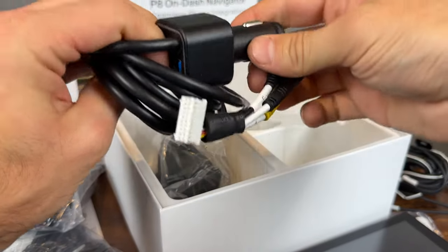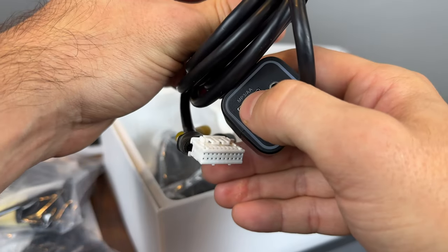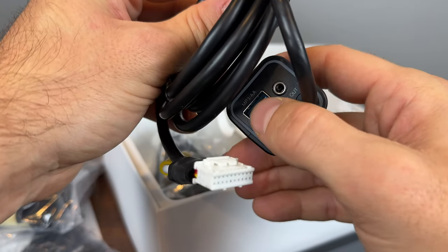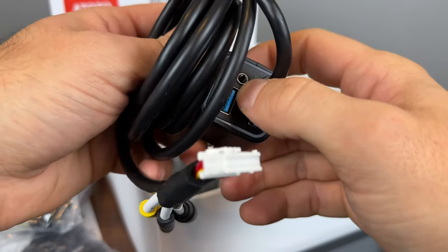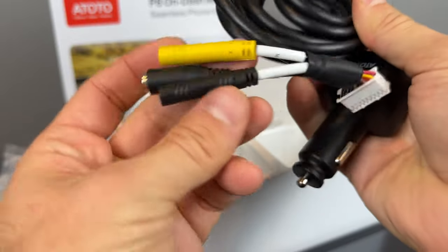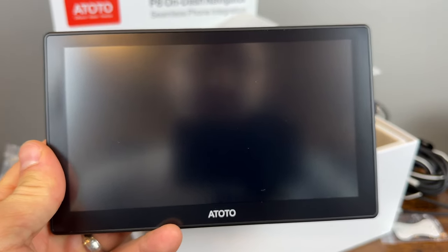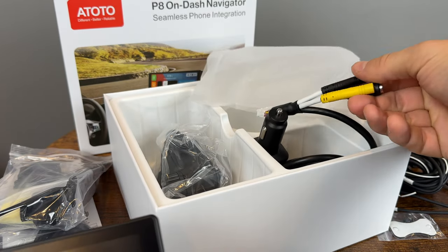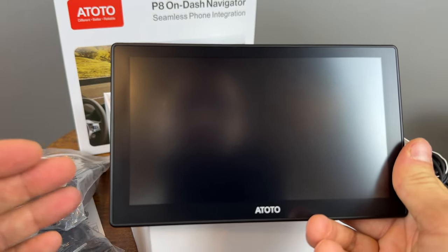We have the main wiring kit — the plug that goes into the cigarette lighter, and a couple of extra ports. One is labeled MP3 or Android Auto so you can plug in for a wired connection directly to the unit. You can also charge your phone from here and have an auxiliary out to plug into your car, or use a radio station frequency. Everything plugs into the back of the unit. There's a lot of wiring here, but you don't have to use all of it. They've done a good job labeling everything, with connections that only fit themselves.